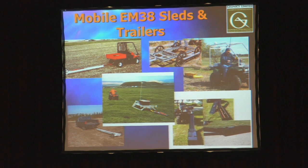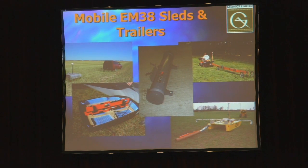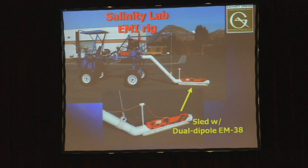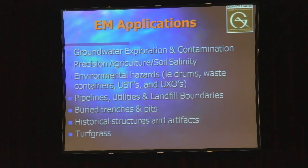Here are some sleds and towed systems. Things to look out for with trailer-mounted systems is the distance behind what you're towing with. The protective housing we offer can be easily mounted on various other systems, though we don't get involved with building the sleds and trailers ourselves.